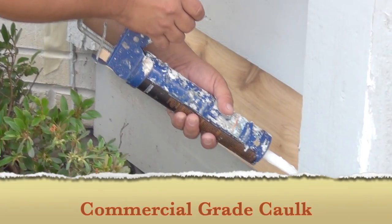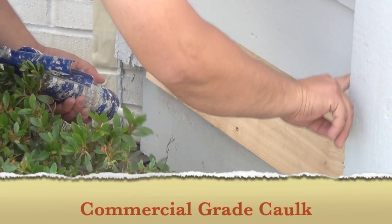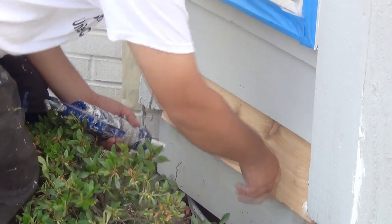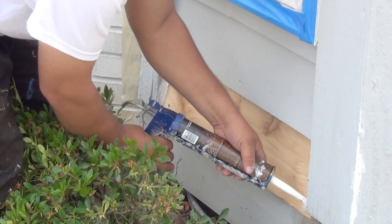Commercial Grade Caulking. We inspect the entire property to ensure all the caulking is done properly and is up to our high standards. We use a 55-year commercial grade caulk. This will help ensure the caulking and all the repairs will last a lifetime.